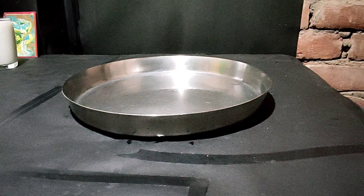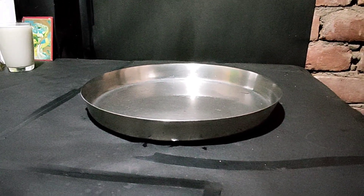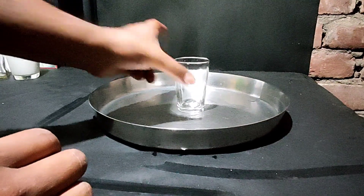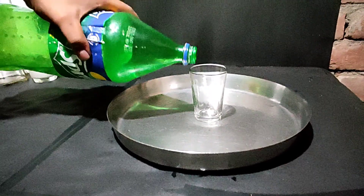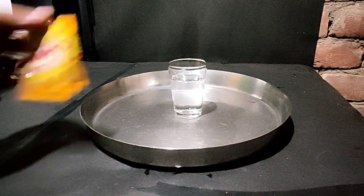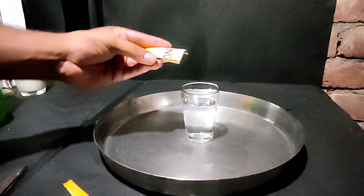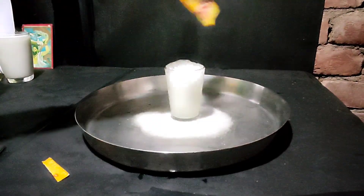Hello guys, welcome back to our another video of Magic Science. Today we are going to experiment something. There are some things that we are going to taste, so we will see. First we will take a glass, add some water. Now we will take a packet of the inno and add some water.